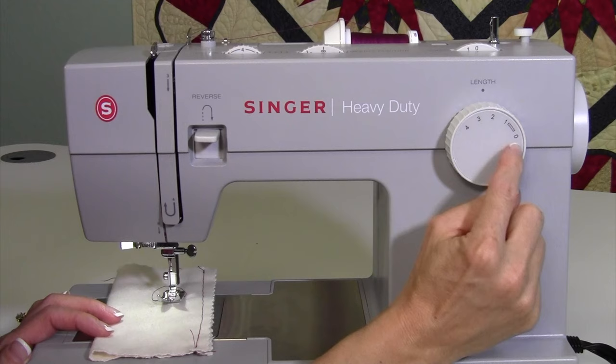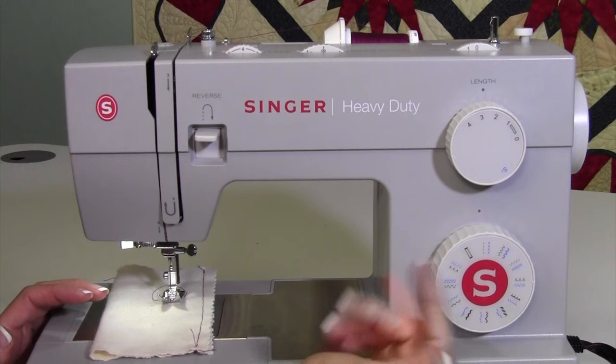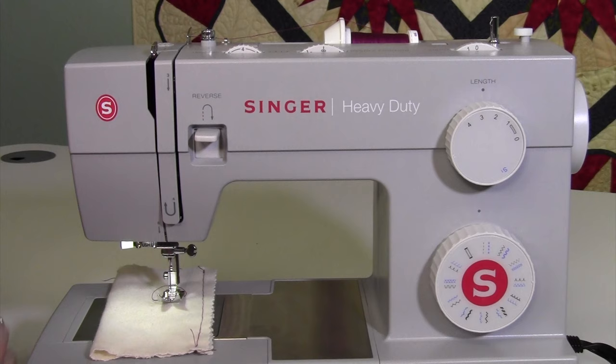For lightweight fabrics, set it at two and a half or maybe two. When doing a buttonhole, you'll be between zero and one — a really close together stitch length. If you don't know where to start, put it between two and three. Those are millimeters, and it doesn't take long to figure out where the happy medium is.